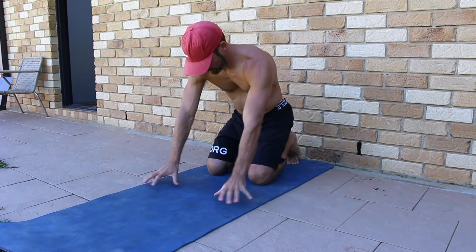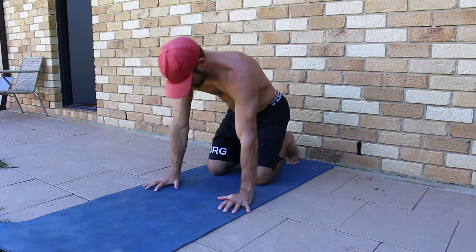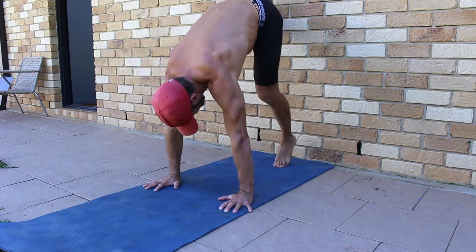Can you do this while performing a wall facing handstand? Walk the feet up the wall and get the hands as close to the wall as possible.